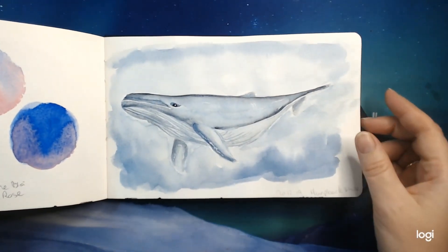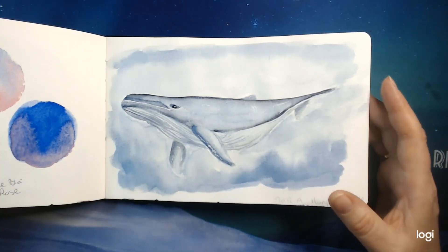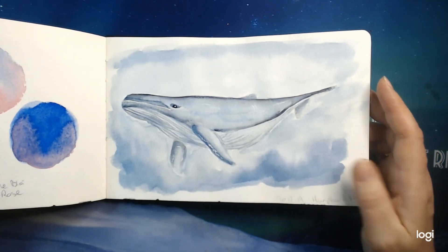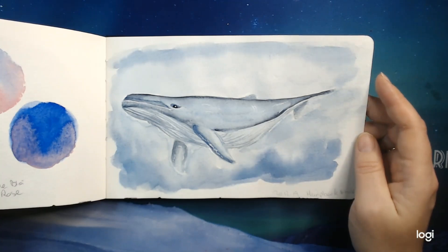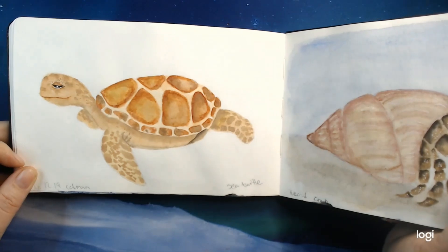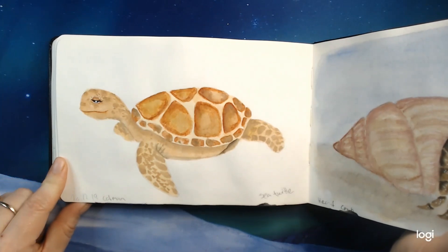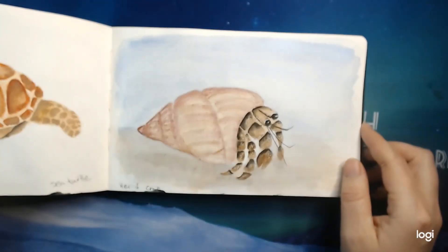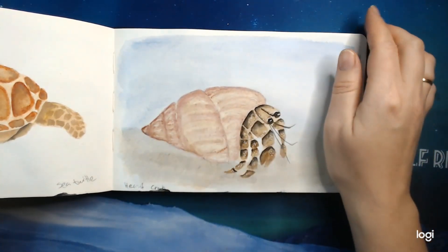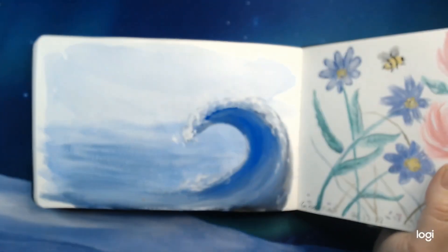This is a humpback whale — Dana Fox has a book called 'Watercolor With Me in the Ocean,' and she made this humpback whale which I love to test out. That was so much fun. She also had a sea turtle, so I did this one — it looks so goofy with that smile. And we have a hermit crab. I learned quite a lot doing this one. I really love Dana Fox's books because they are so simple.